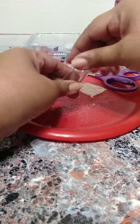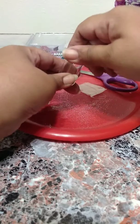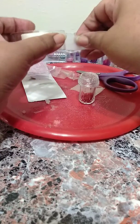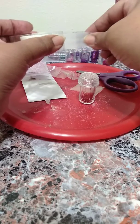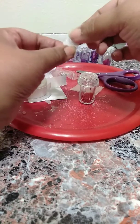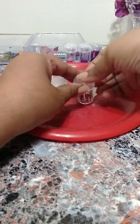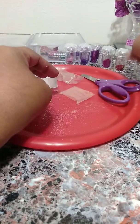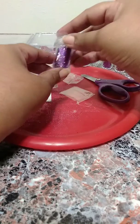When I get more glitter I refill them, or if I want to mix the colors I mix the colors. Then I put some tape on the holes on the top, and I have a shoe box that I put them in.